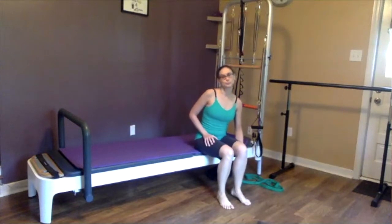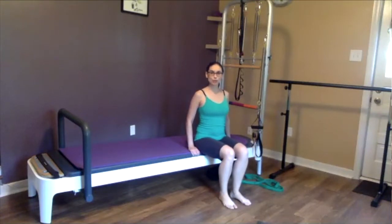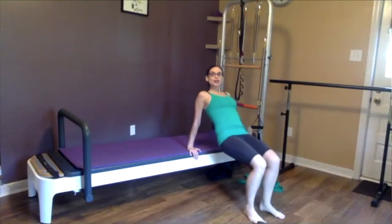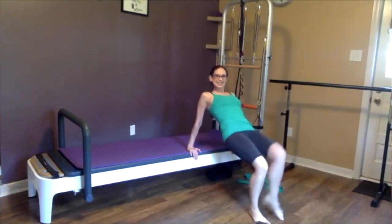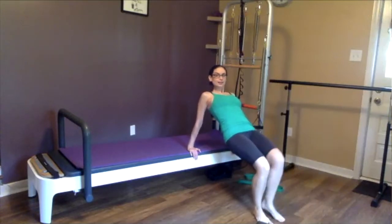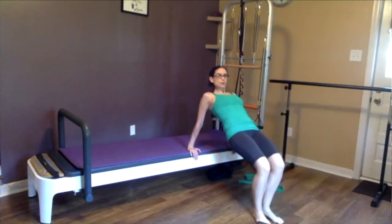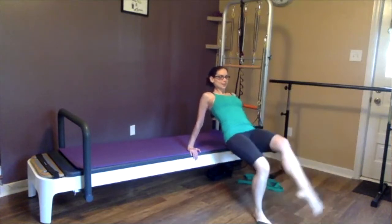Now we're going to do some leg extensions in that bridge position. Scoot yourself to the edge of that chair or bench, walk your feet out, hands beside you, press those hips up to the ceiling and hold them up. You're going to extend one leg straight at a time, keeping that core pulled in nice and tight, breathing, pelvic floor engaged, glutes engaged. Really push into the foot that is staying on the ground as you extend your other leg to maintain level hips. Also pull those shoulder blades down and back together so your shoulders are not up at your ears.